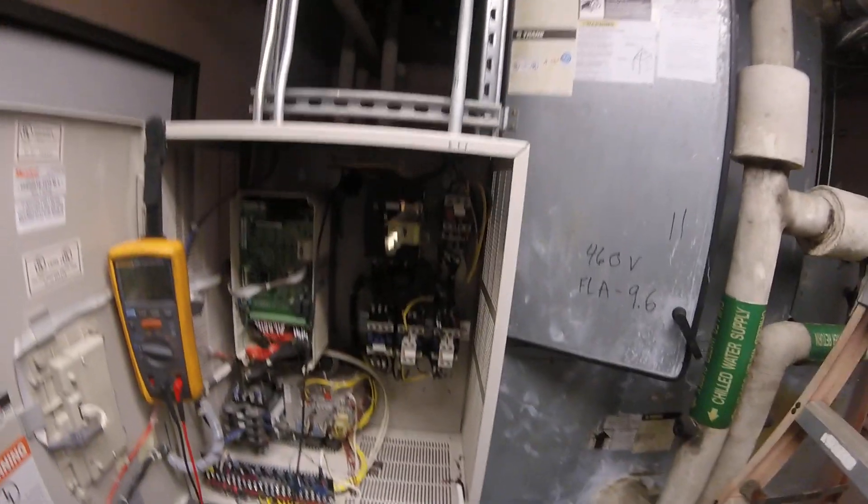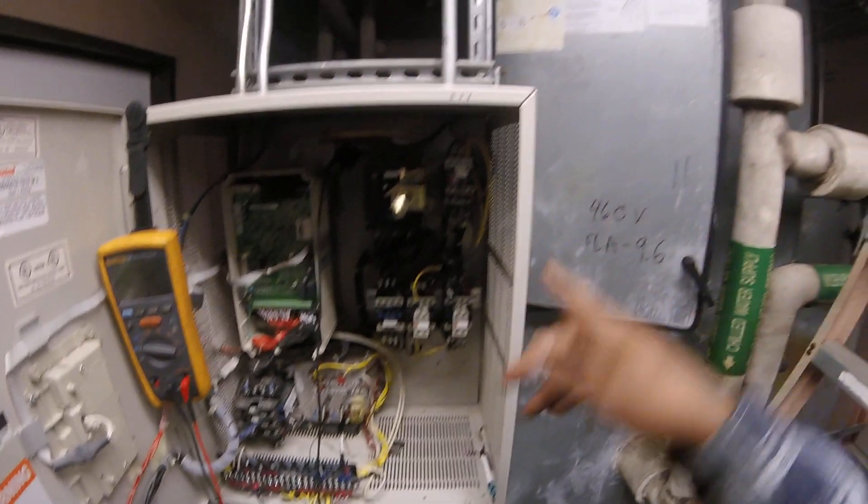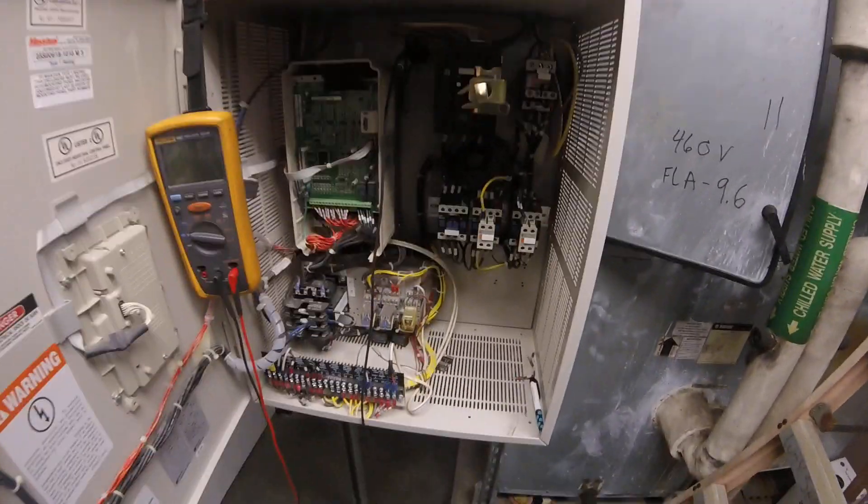I don't know exactly what that alarm is yet — I need to look it up in the manual — but it's not doing it now. So I checked the voltage, checked all my voltage, checked my amps. It's rated for 9.6 amps on the motor and I'm getting like six or seven amps, which is good. I'm getting the correct voltage going to the motor.